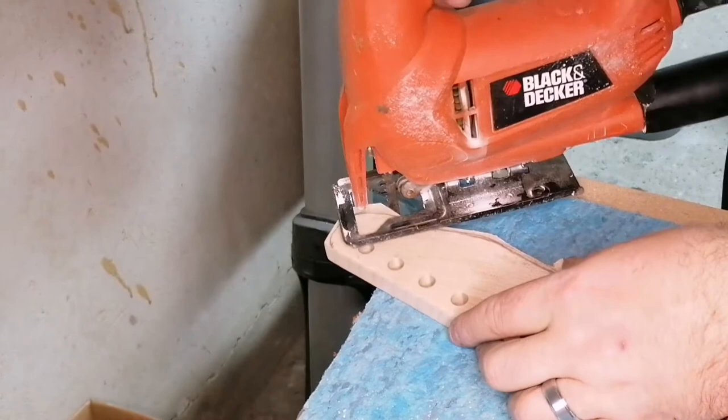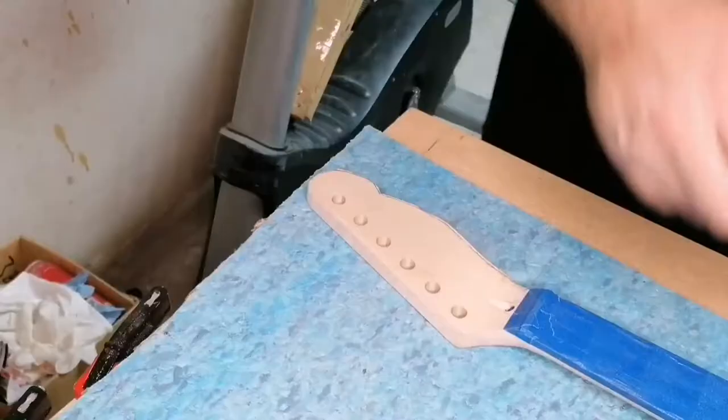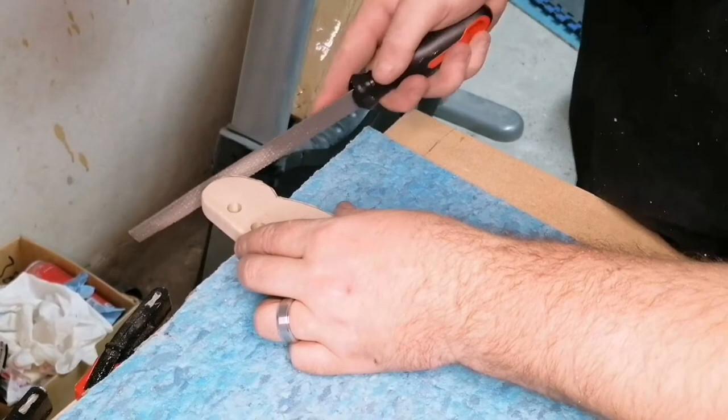Unfortunately I don't have all the real nice tools you need to cut, like band saws and sanding valves and things like that. So what I did to cut the headstock was I used the jigsaw to get as close to the line from the drawing on the headstock as possible, and then moved on to using three different types of rasp files that helped to shape it.